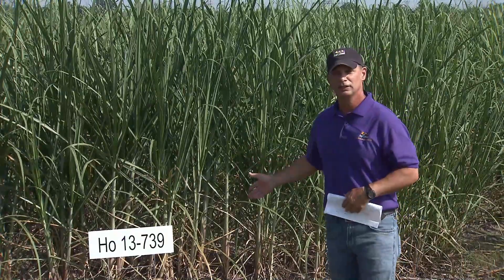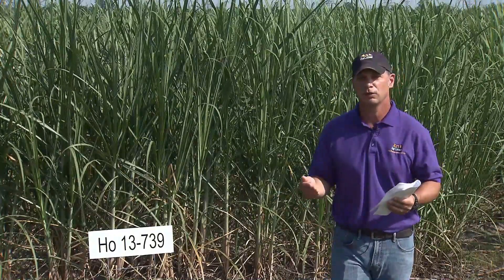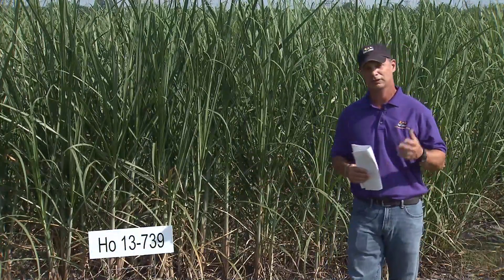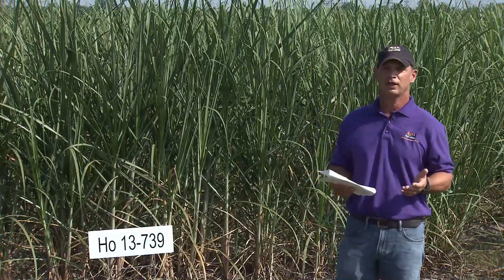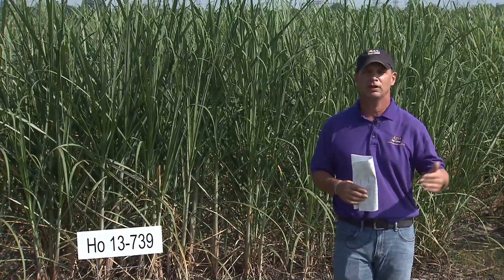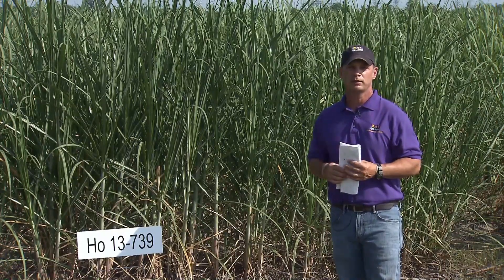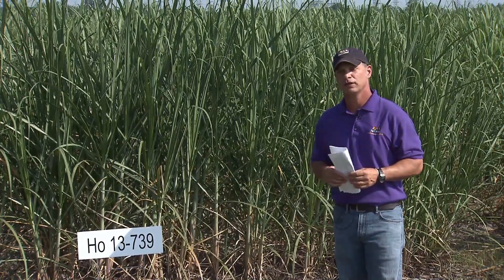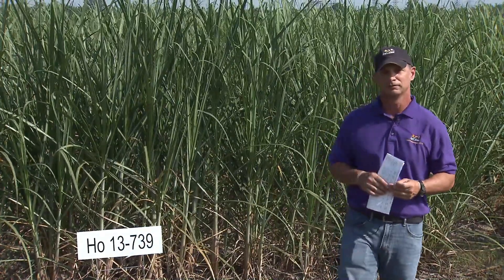As we tell farmers all the time, for seed availability of 739, contact the league. We always say: if you can get some seed, get some seed and try it on your farm to see how well it performs. A lot of questions I get are about how this variety does on light soil compared to heavy soil. Throughout the program, this one did equally well on both heavy and light soil. As it adds acreage in the industry we'll see more numbers. If you have any questions, you can contact me by email or call the sugar research station, or go on the website and download the sheet to read about the outfield data for HO 13739. Thank you.